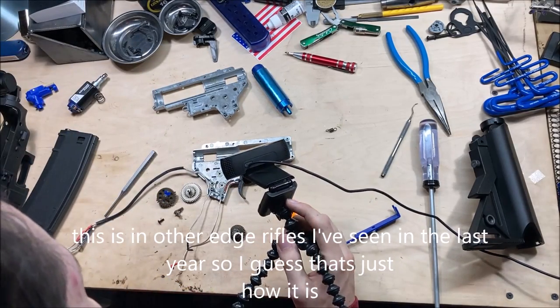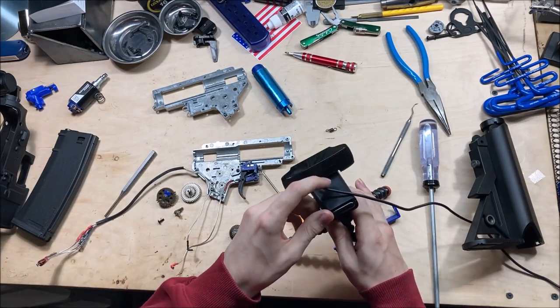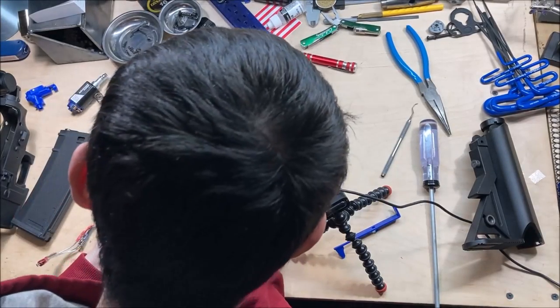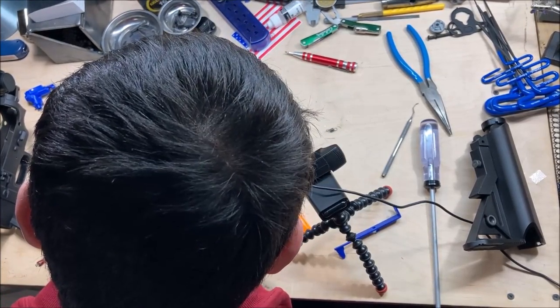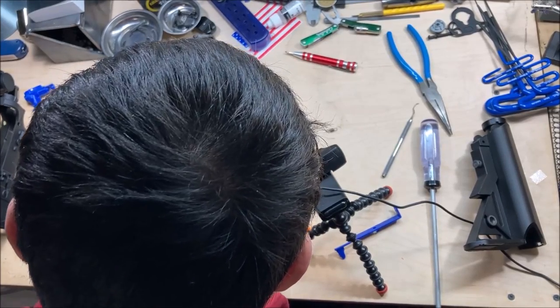Is there gouging in the cylinder from the piston? There is no gouging from the piston rack, but there is some small scraping — what I would believe from the piston head.